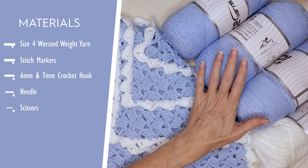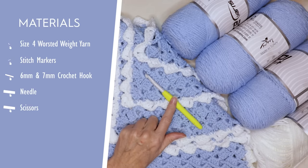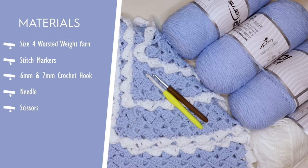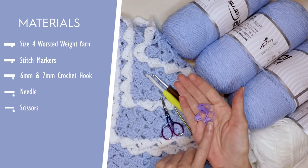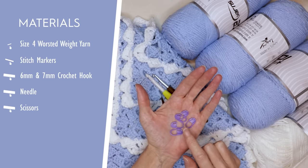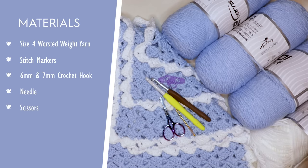For my size yarn, which is a size four worsted weight acrylic or a 10 ply if you are in Australia, I am using a seven millimeter crochet hook just for my starting chain and a six millimeter crochet hook for my blanket. You will also need a pair of scissors, a needle for sewing in your ends, and for my size I am using five stitch markers — just grab a handful. We're going to be putting a stitch marker in every 20 stitches. Here are the timestamps so you can jump back in to where you left off. Let's get started!